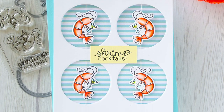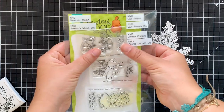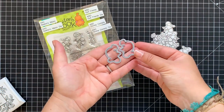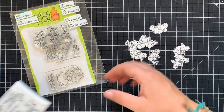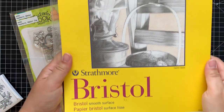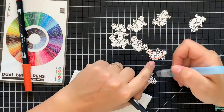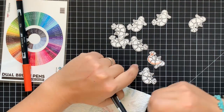Hello guys and welcome to my craft desk. Tatiana is here with you today. I'm super excited to share this video tutorial where I'm going to illustrate how to make a fun and cute interactive spinner card. Today I'm playing with mini but not less adorable sheep cocktails stamp set from Newton's Nook Designs that contains two mini cuties.